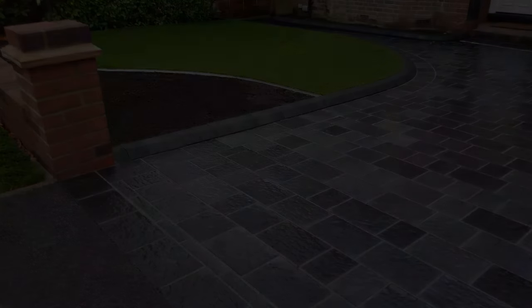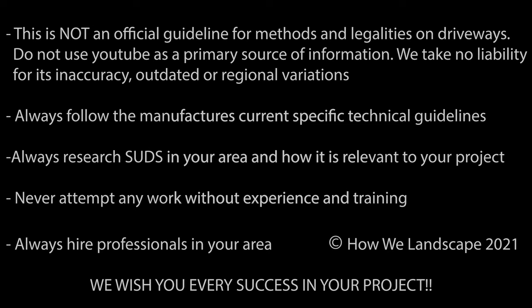Always follow the product's most recent installation guidelines and not videos on YouTube. If unsure or in need of advice, contact the manufacturer's technical support team. They're there to help and a correct installation will ensure you maintain the product's warranty.